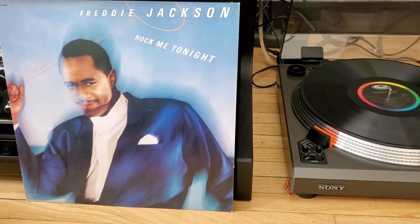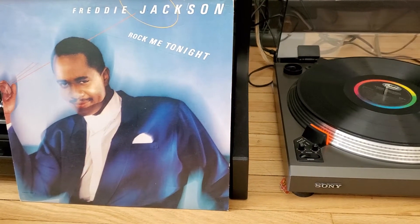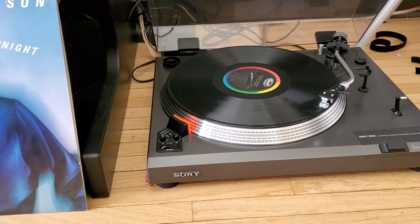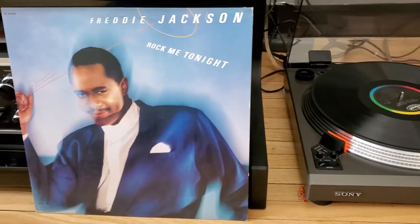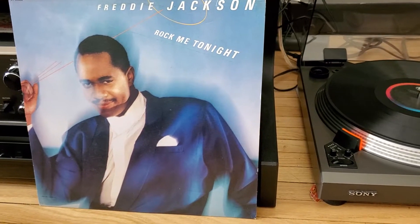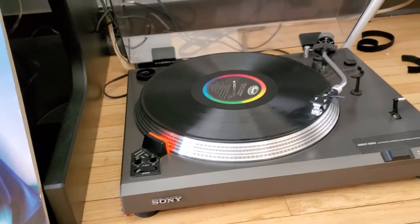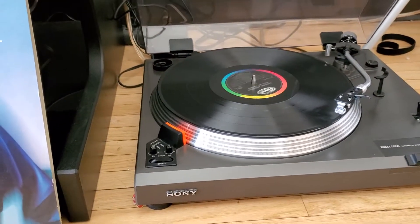Just making a quick video for your consideration for grab — this is the Sony PS-11. I will be playing this album that I own, Freddie Jackson, and for the condition of the turntable it would be hard graded as an 8.